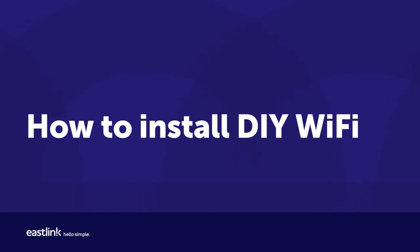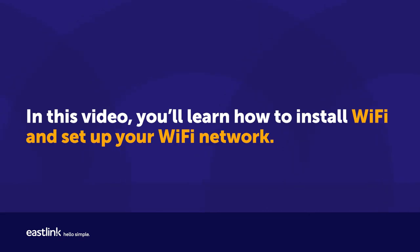How to install DIY Wi-Fi. In this video, you'll learn how to install Wi-Fi and set up your Wi-Fi network.